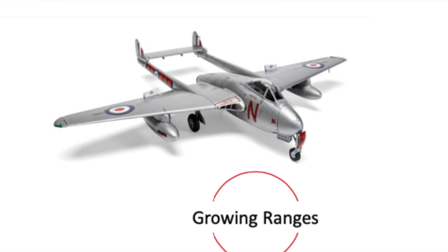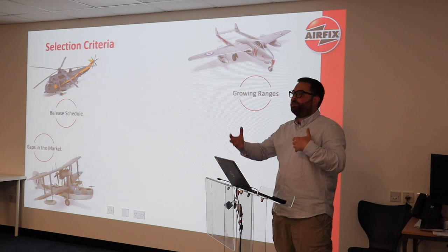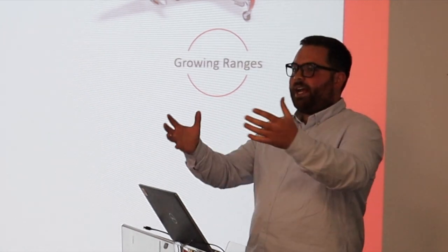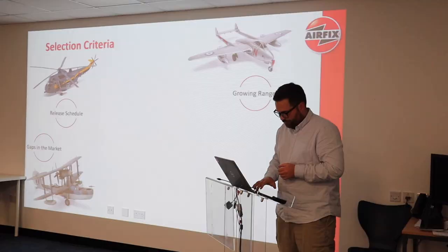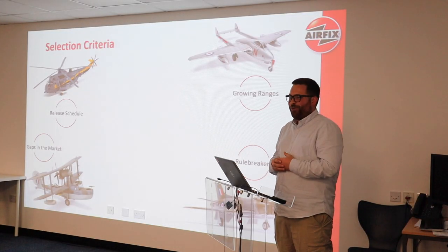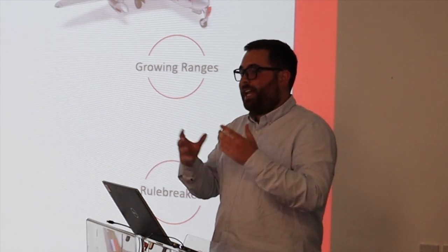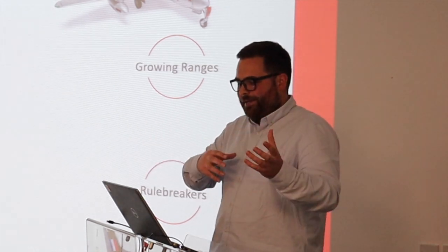Growing ranges: you don't just want to release a product by itself with nothing around it, because people like to build collections, they like to build similar subjects. The Buccaneer is a good example — Fleet Air Arm — we're very aware people like to build that, so you try to cater for it. Cold War jets and the Vampires are a good example of that. There are rule breakers too — things that don't fit the mould. The Swift is maybe an example: the release schedule after that, there isn't one, it's a single release — but again, there's a gap in the market.